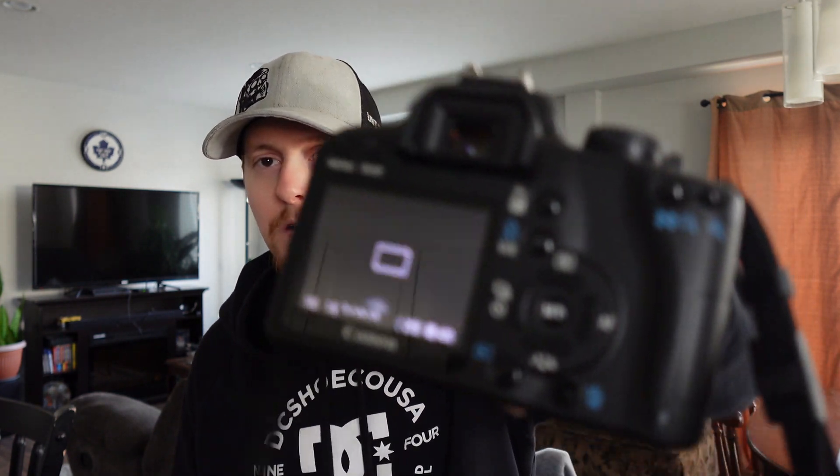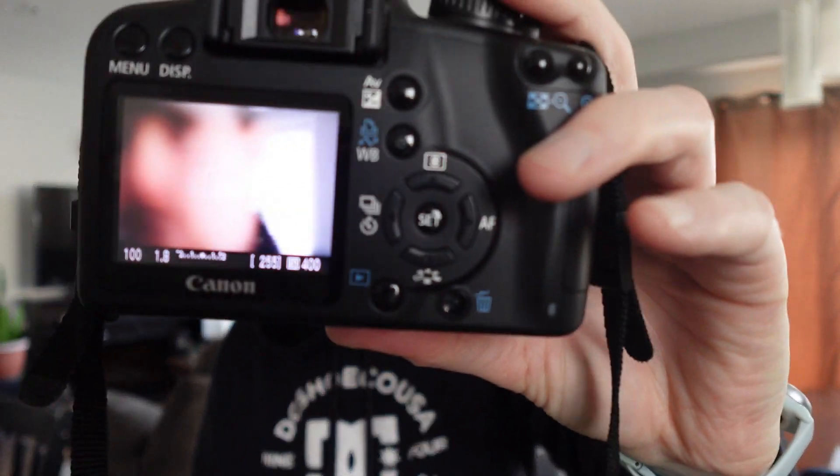Being a beginner like myself and still trying to understand the settings — what the ISO is and how it's used, the shutter speed and whatnot — having the fixed f-stop is very nice. While I shot the photos that you just saw, I had the camera on just the live view setting. Whatever I was seeing on that screen is what was being portrayed through the camera, so I could adjust the settings I wanted just by looking at the screen, which I thought was pretty cool.